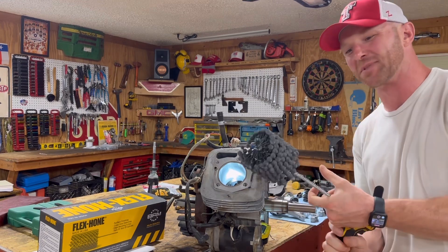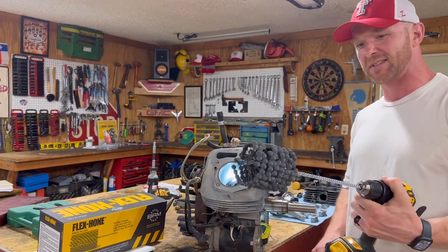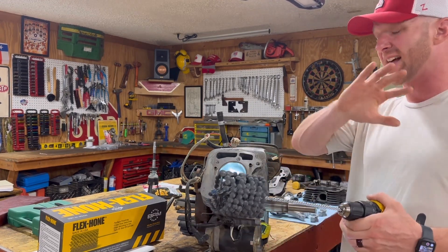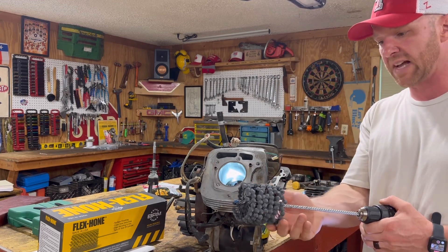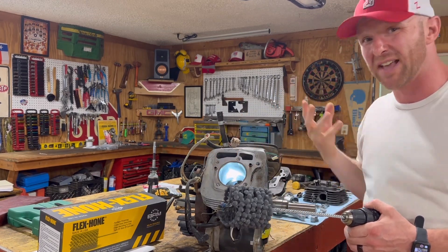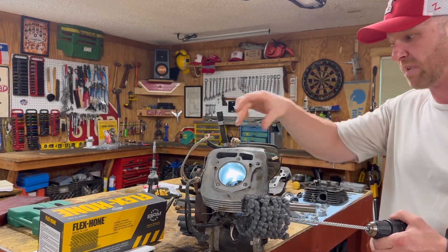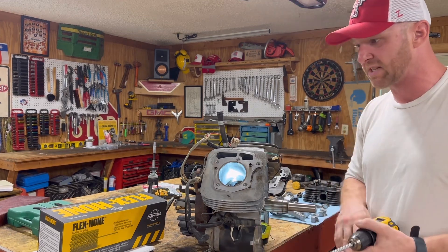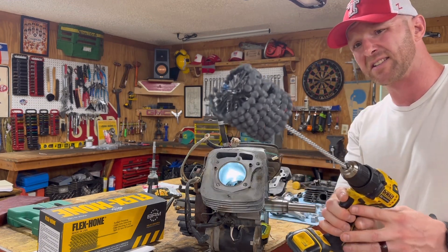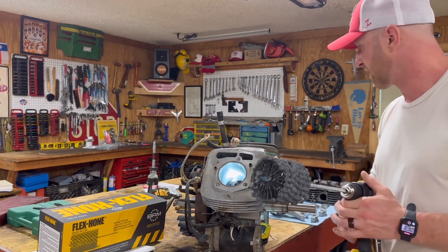Next, we're going to talk about the actual tool. This is a dingleberry hone — flex hone is trying to church it up and call it the flex hone, but we're going to stick with dingleberry. First thing you've got to do is get the right size. This thing comes in tons of different sizes. For example, if this was three inches I would get a three inch flex hone, but this is actually 3.07 inches, so I went up a size to three and a quarter inch — they say if you're between sizes, go up a size. Also, the type matters: it's got about six different types. We've got a 240 grit silicon carbide, which is suggested for cast iron because that's what this cylinder is made of. Just want to make sure you get the right thing.